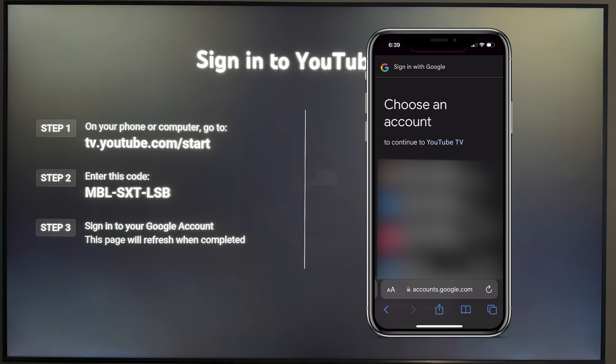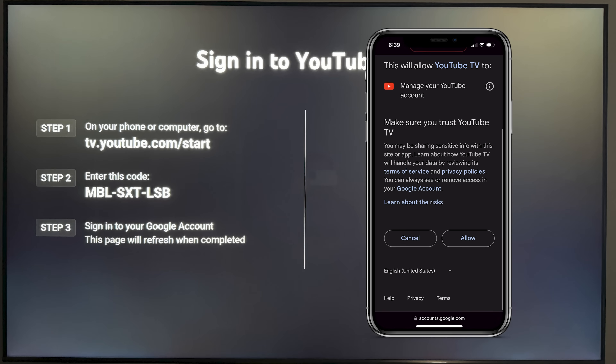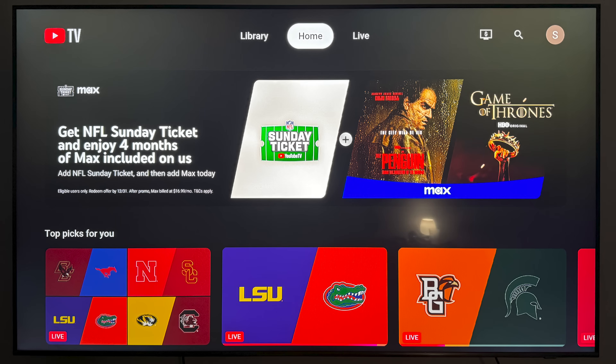Once you enter that code successfully, you can then choose what Google account to sign in with. You'll want to allow YouTube TV to access your Google account. Then as soon as you click on 'Allow,' you should be signed into YouTube TV back on your TV.